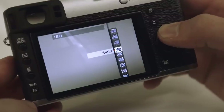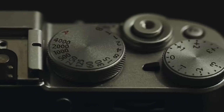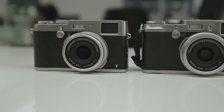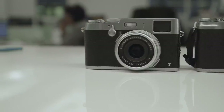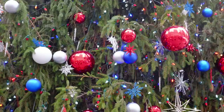The X100T has the same 16 megapixel resolution as the S, but it's got a faster processor and can now shoot up to ISO 51200. You can adjust exposure compensation by up to plus or minus three stops, as opposed to the two that the S was limited to. Though still image quality isn't hugely different between the X100T and the earlier camera, Fujifilm did upgrade the video capabilities with a new 24 frames per second mode for more cinematic recording. But the X100T is still a much better camera for still photography than it is for shooting video.